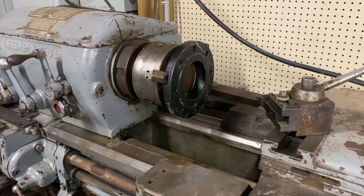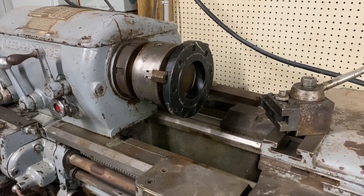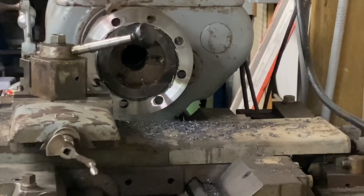So we got it chucked up in the lathe — checked the runout and it's running within five thou, which is as good as you're going to get with these flanges. I got a tool set up and we'll get to cutting. Of course it's going to be an interrupted cut because there's a bolt circle there. There's nothing super precision about this — we're just making a gap bigger between two flanges. I took a quick skim cut to take the paint and some rust off it, and I think we're close enough.